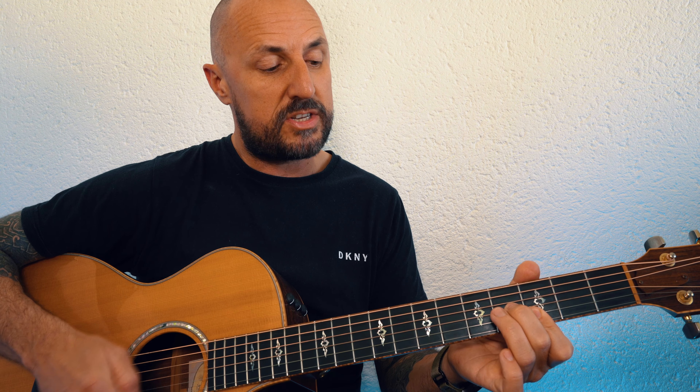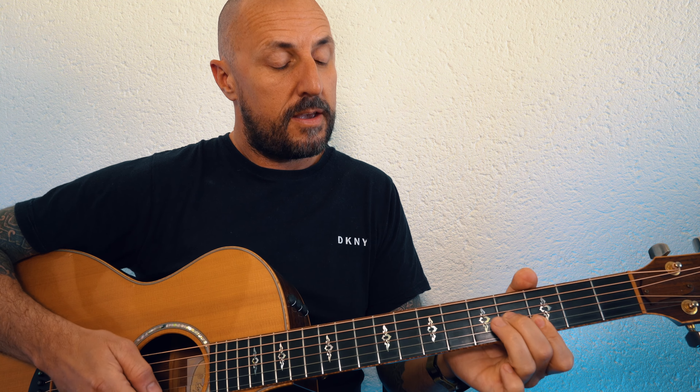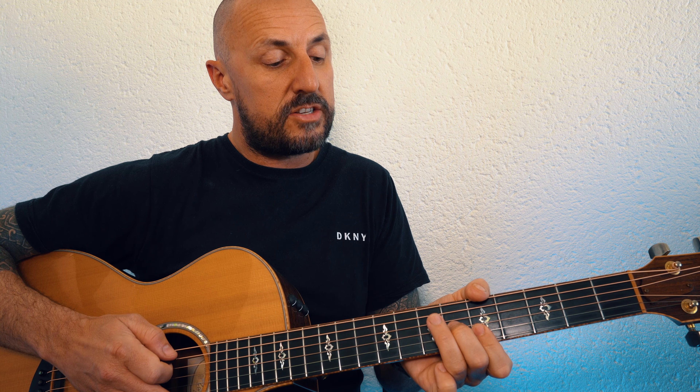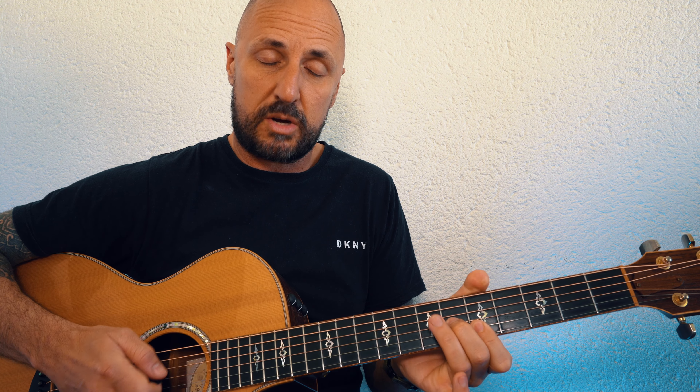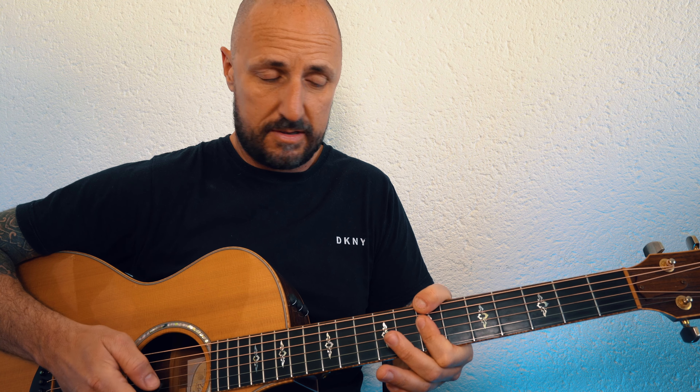Same principle — hitting the bottom E string and just hitting the top three or four strings. This is like an F shape, just slide it up three frets. Then slide that up again. You only have to hit the top three strings, but I am playing the root, which is A on the E string, or you could do the open A string. And I'm using the thumb for the root on the E at the 7th fret — B minor 7.